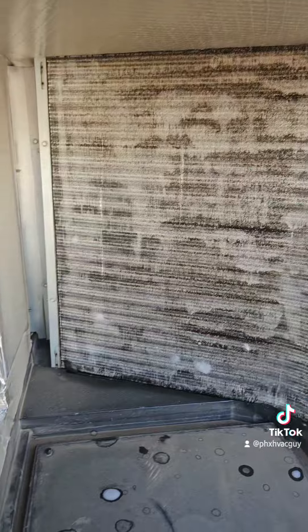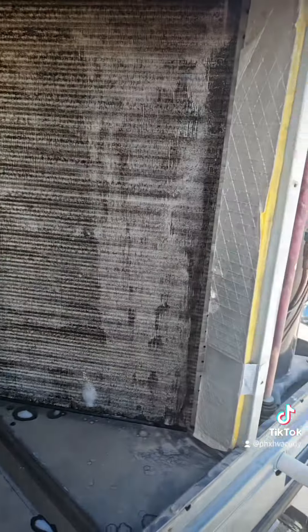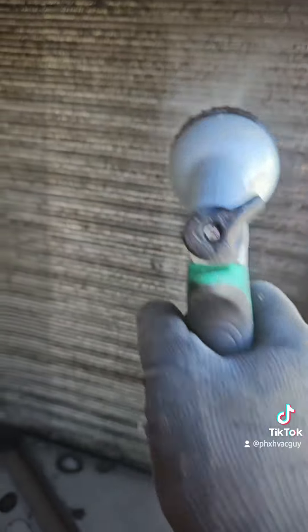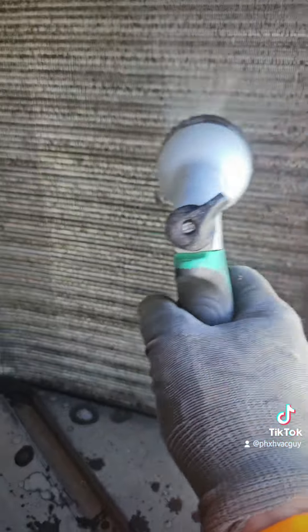Here's the final product. I'm going to let it sit for about five minutes. This is after about five minutes — it's starting to run down and starting to rinse. The cleaners are self-cleaning, but I'd like to help it along a little bit while I'm there.